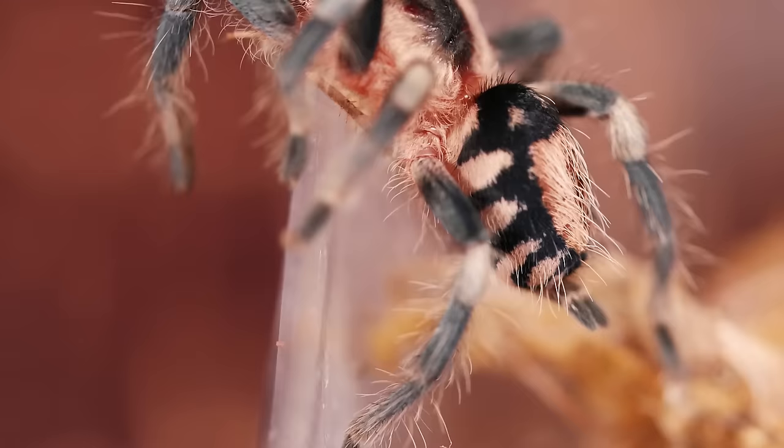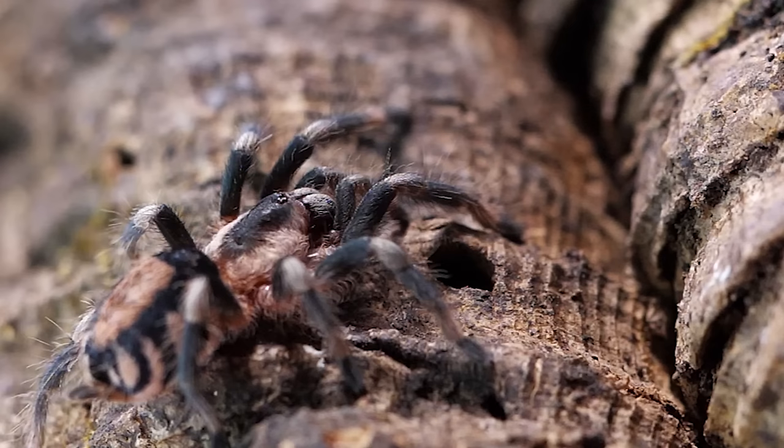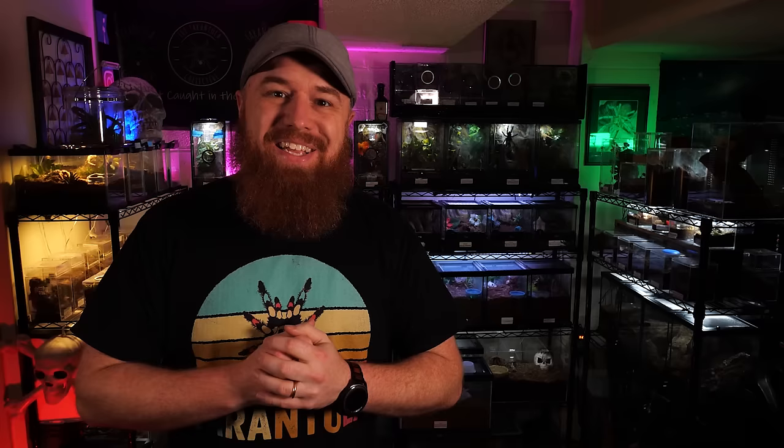One of the main reasons I think this is a great beginner species isn't just because it's so docile, but because it has such a unique and beautiful color pattern and they're probably some of the feistiest eaters out there. They will tackle a cricket or roach their own size with no problems, so it's a lot of fun to watch them eat.